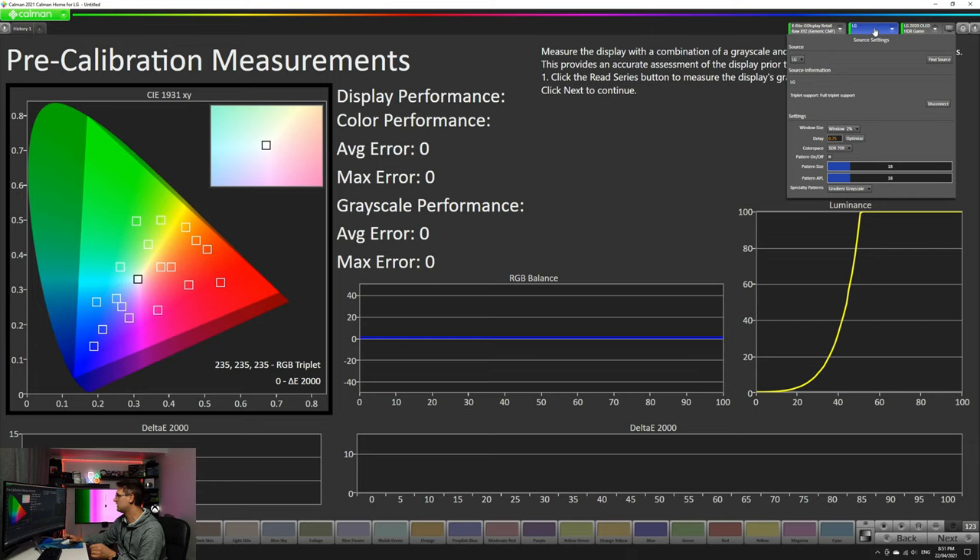With those settings I have really great calibration results. The next one — Source Settings — is very important. Unfortunately even with the latest Carman software, if you don't change the color space when calibrating HDR from SDR to HDR 2020, you will end up with a wrong calibration. It's not a huge difference, but in HDR it is a wrong measurement. So if you're using HDR, change this to HDR 2020. The delay setting means the pattern is displayed and after 0.75 seconds the meter will start to measure.